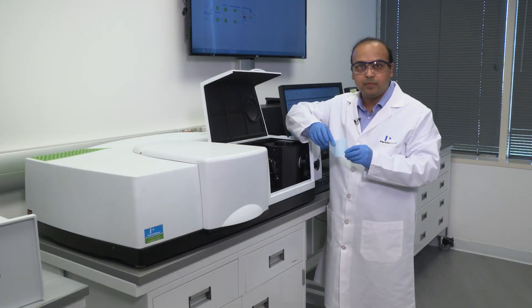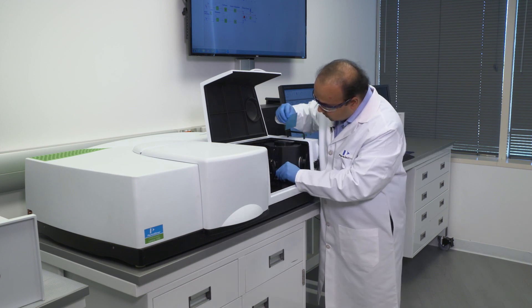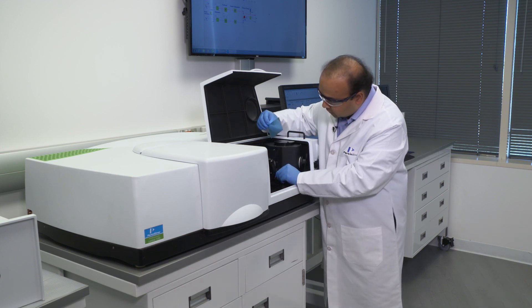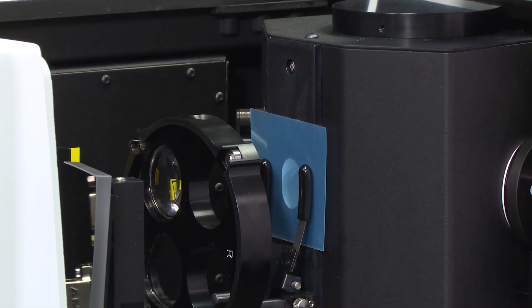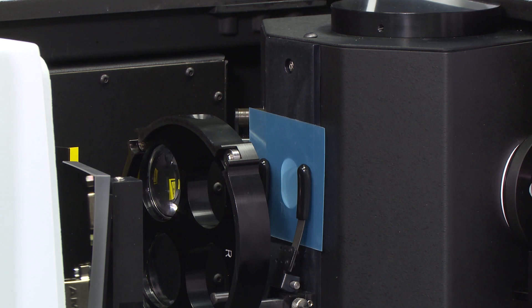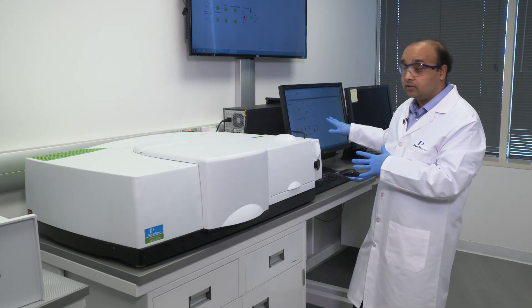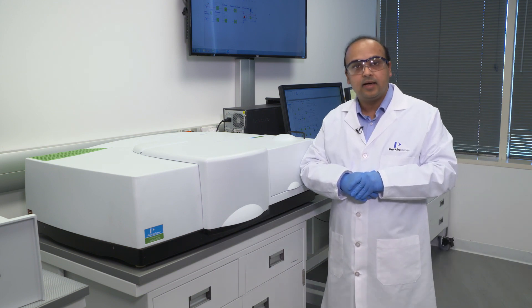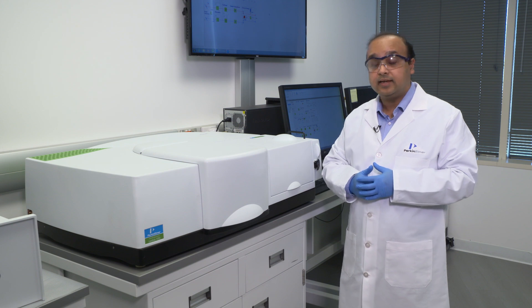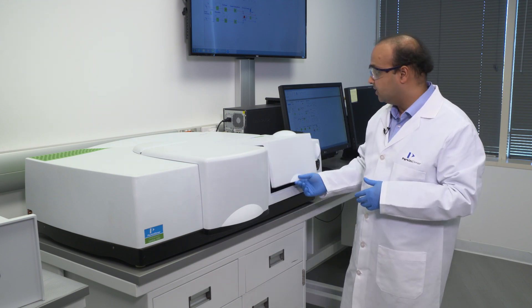If you have to measure the transmittance through this polymer film here, the transmittance port at the very front of the sphere is spring loaded, so we can very easily position this polymer sample over here, close the instrument, and then hit go on the software. The software will take a scan of the sample within the specified wavelength range and measure the transmittance value from these samples.